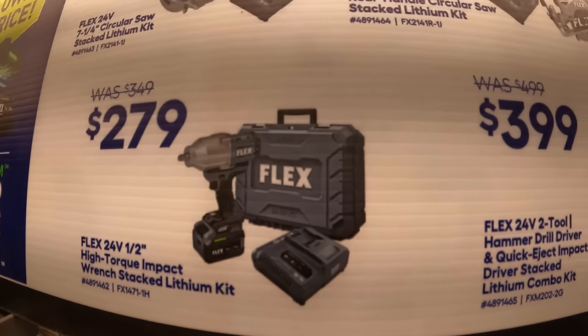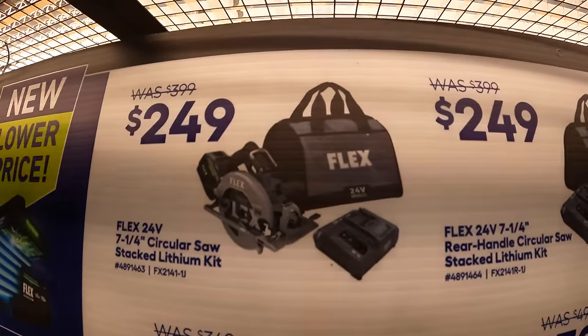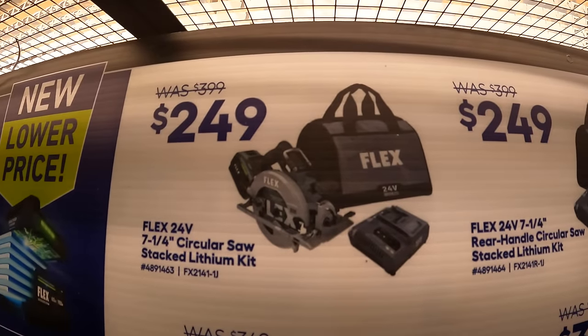High-range impact wrench as a kit for $279. Or their 7-quarter-inch circular saw stacked lithium kit for $249.